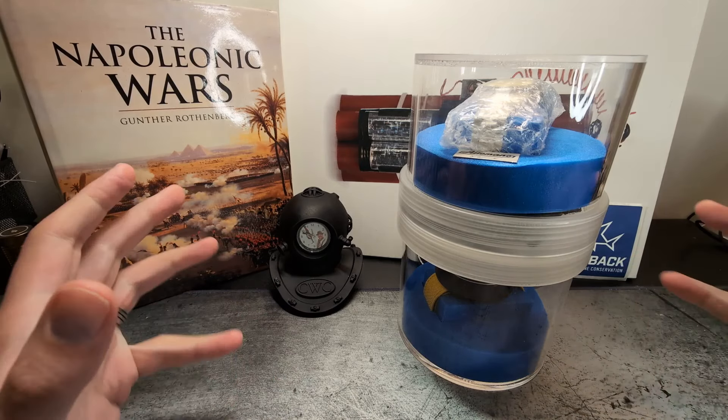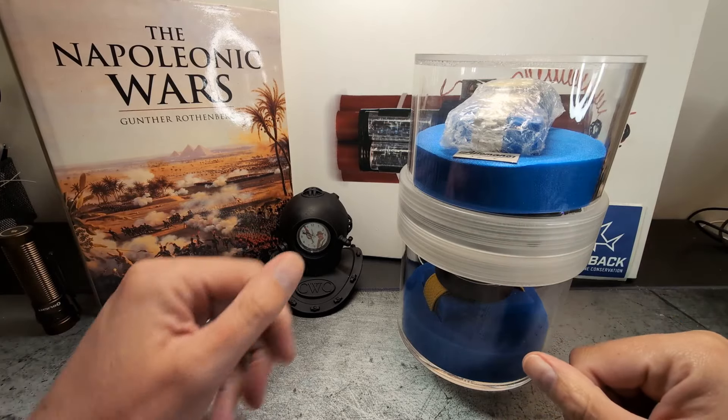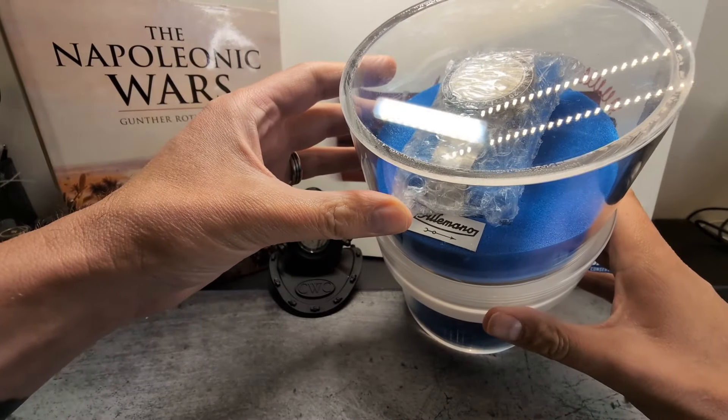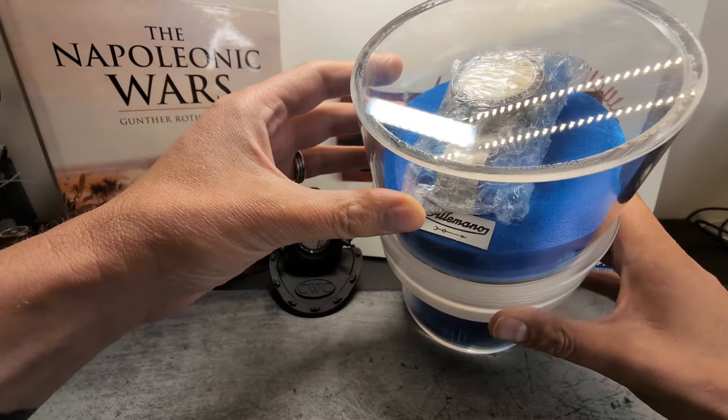G'day guys, how's it going? Welcome back to the Time Bomb channel — I hope all is good in your part of the world. Today we have a watch review of the Allemano 1973 Shark and Crab depth gauge reissue.